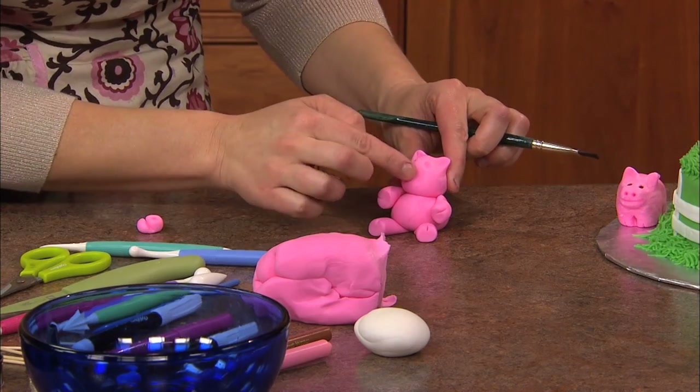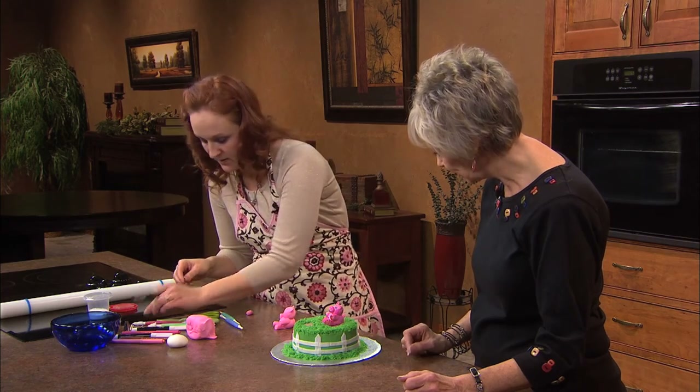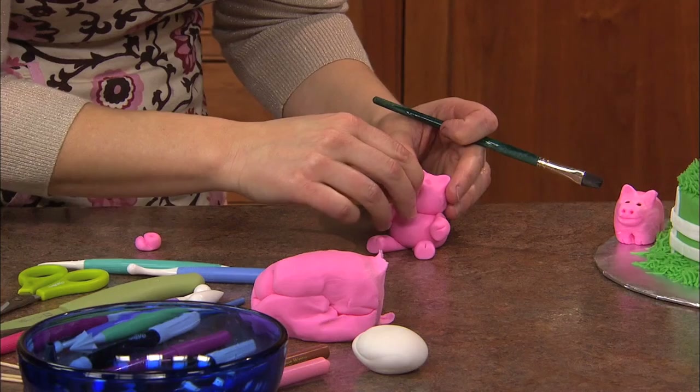Now you're going to attach. I am. And you're using another piece of toothpick on that — but you didn't on the arms and the legs. Why not?